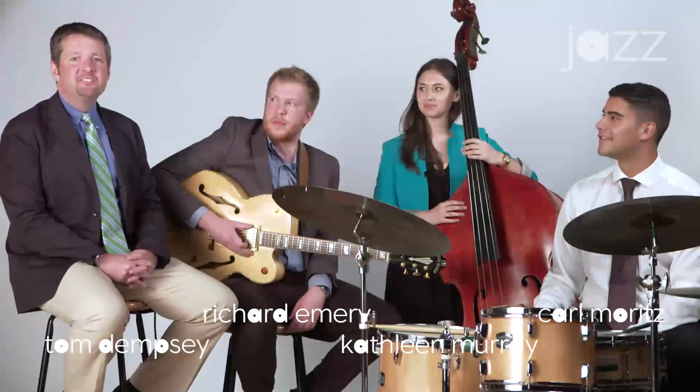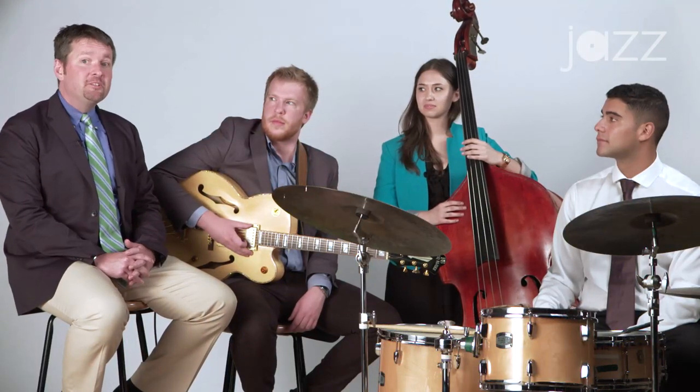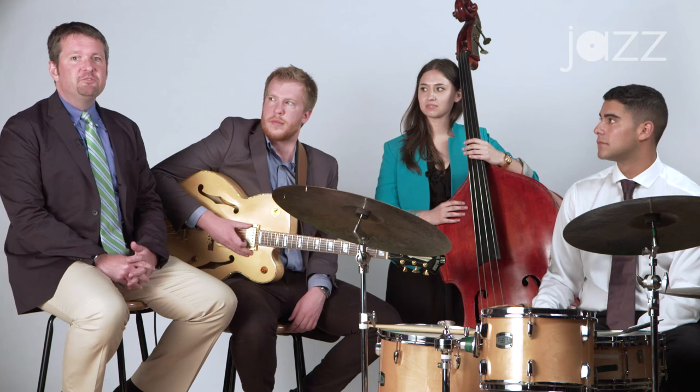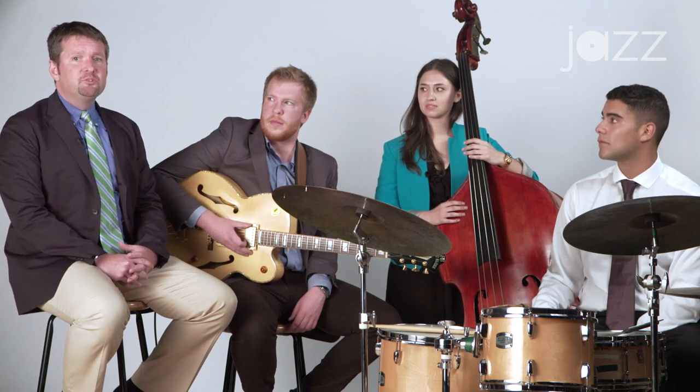Hi, I'm Tom Dempsey here at the Jazz Academy at Jazz at Lincoln Center. Today we're going to talk about playing in a trio, specifically a guitar trio, and some different concepts related to accompaniment, as well as some soloing ideas. So why don't we play a tune?